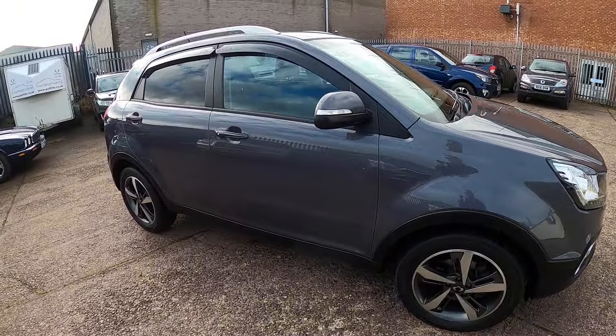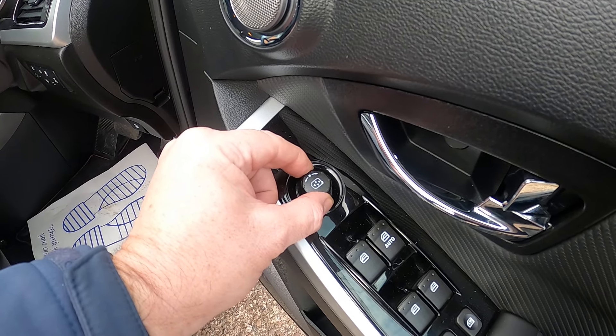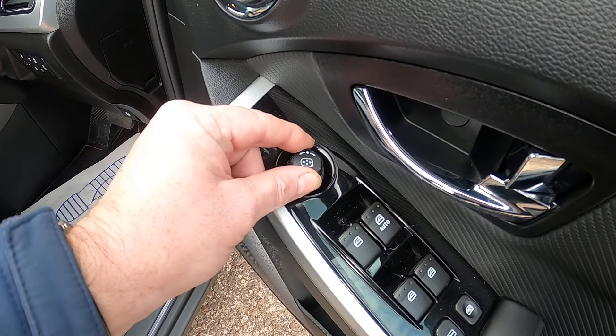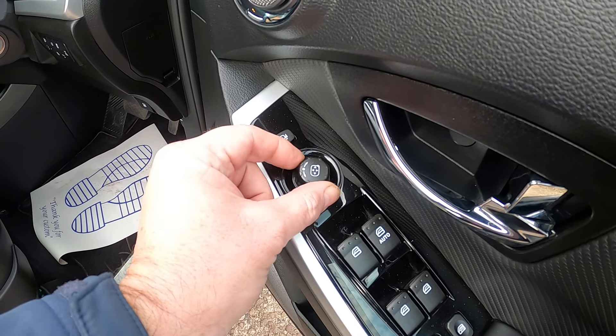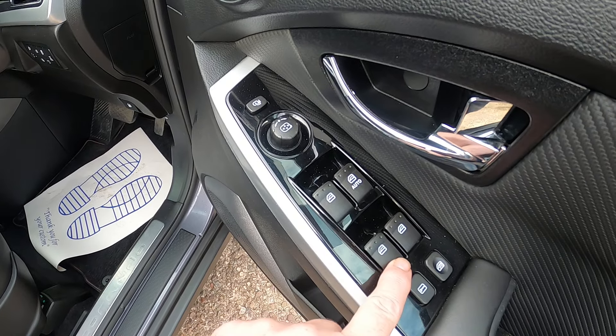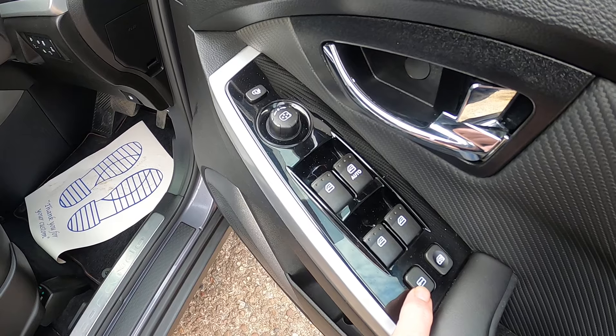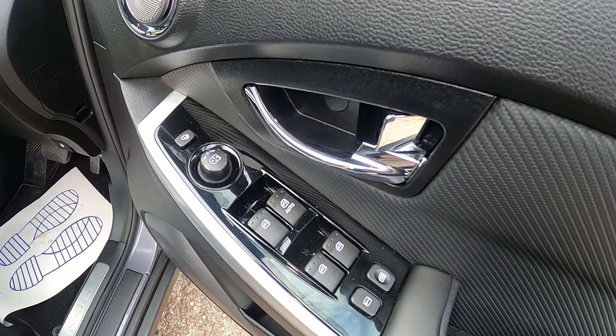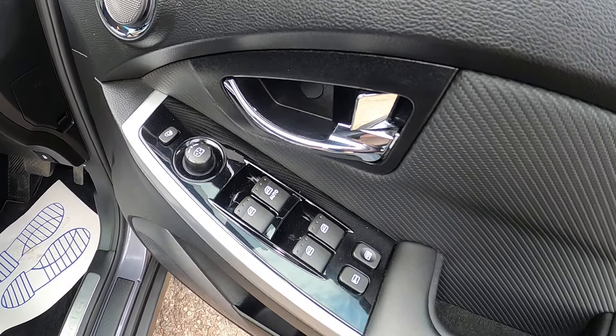Looking at your door panel here, you've got your button at the front which will fold in and out your wing mirrors. The switch above that moves the glass in the right-hand door mirror — turn it to the right and use it as a joystick, back to the centre, and again to the left for the passenger side. Front windows, rear windows, window lock, door lock. So when you get over 20mph, that locks automatically — to open, you press that button.